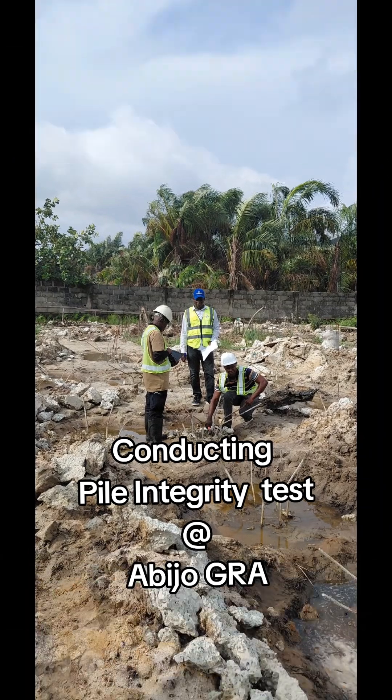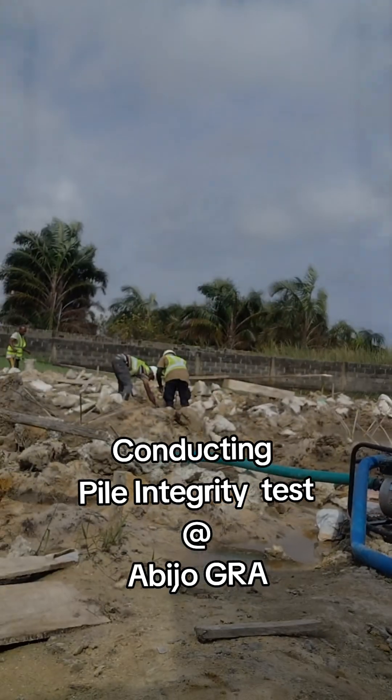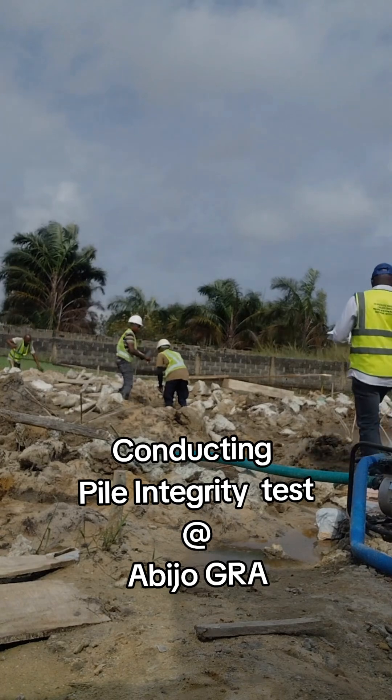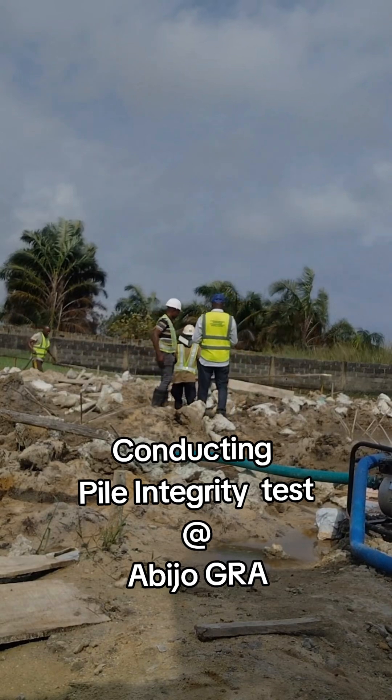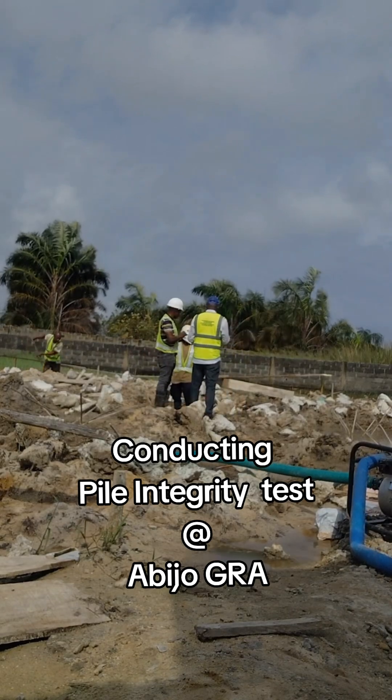In short, PIT, which is Pile Integrity Test, is a health check for the pile. You should not have any broken pattern along the pile, no intrusion of foreign matter such as sand or mud into the pile, and the pile is uniformly cast from head to toe. These are the essentials of the Pile Integrity Test.